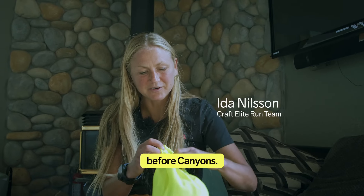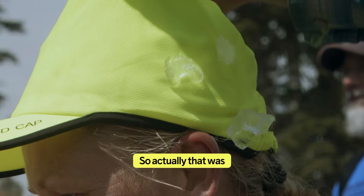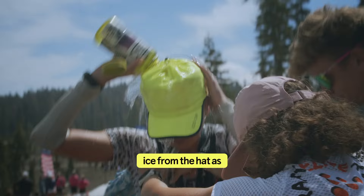I bought this before Cameos. It's like you can put ice in here. So actually, that was really nice when it gets warm, because you can start eating ice from the hat as well when you get really thirsty.